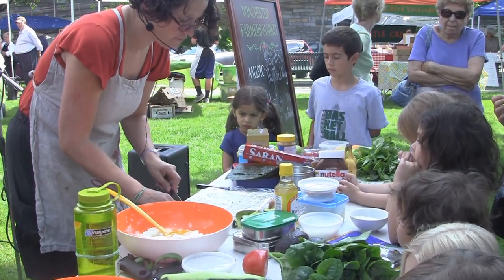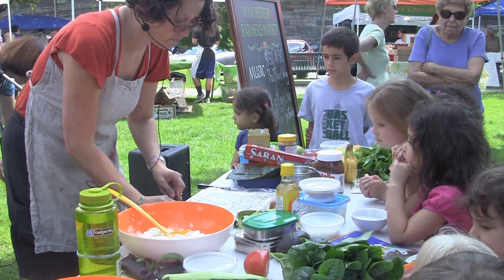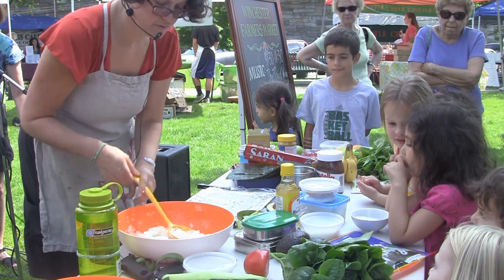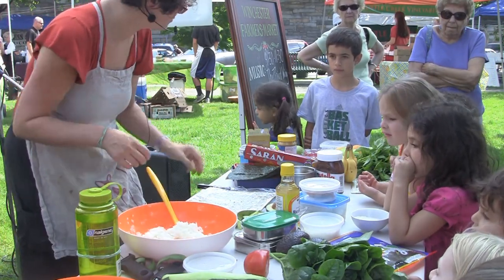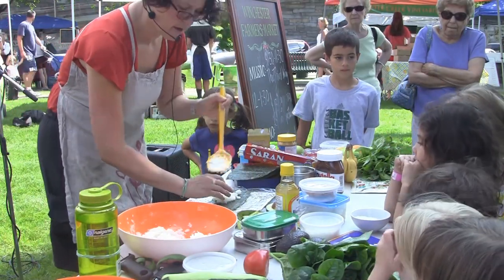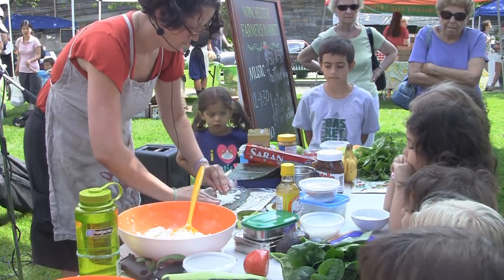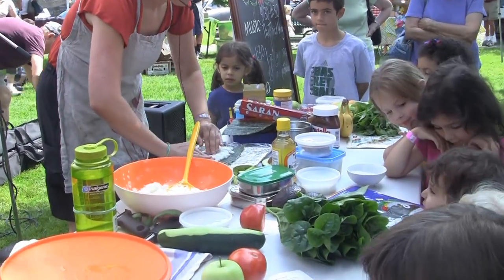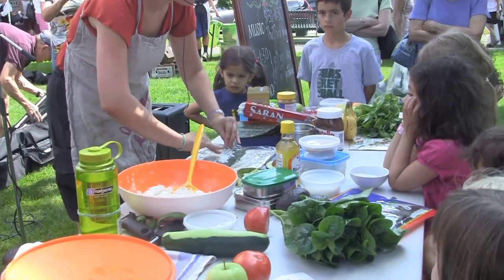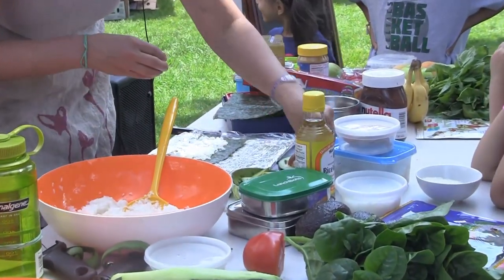With the exception of the avocados and bananas on my table, everything today came from the farmer's market right here. I'm going to put more nori down with a little bit of rice, get my fingers wet, and spread it around, making sure it's nice and thin. I put a little less rice this time because I found I had slightly too much last time. One of the things I think is hardest but also best about sushi is that every time is slightly different — you just have to be willing to experiment a little.